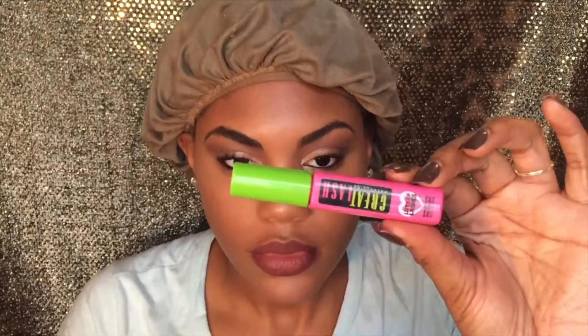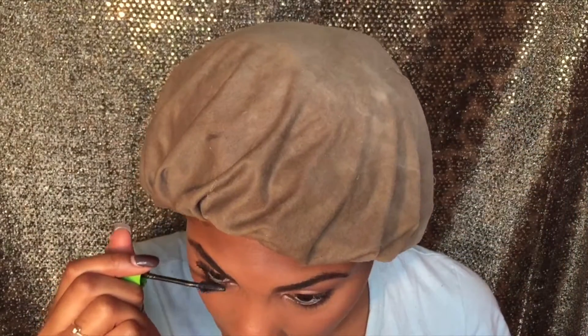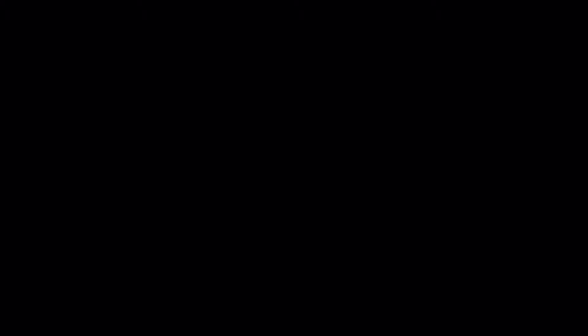Next I'm using the Better Than Sex Mascara. Now I'm taking my NYX Modifying Spray and just setting my face. Then I'm going in with this other mascara — I don't even know what it's called, it will be linked down below — just for my bottom lashes.